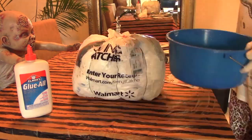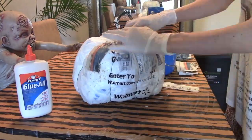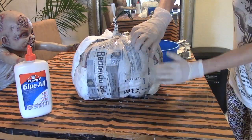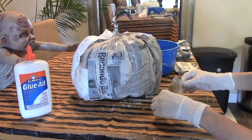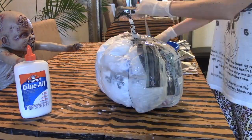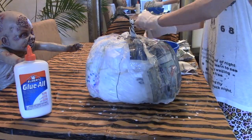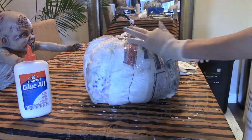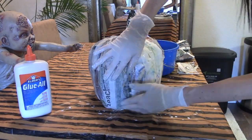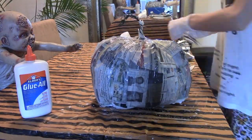You're going to want to put these strips all over your pumpkin until the whole thing is covered, and then you're going to want to do a couple of layers. This is very time-consuming — I sped this up — and it did take me a good 30 minutes to an hour to complete the whole pumpkin with the strips and do a few layers. It's really important that you do at least four to five layers for the project because you really need that strength when you start to put the monster mud on.